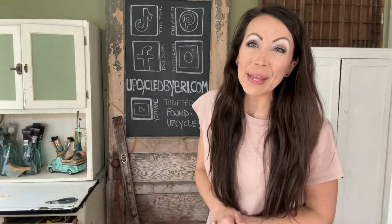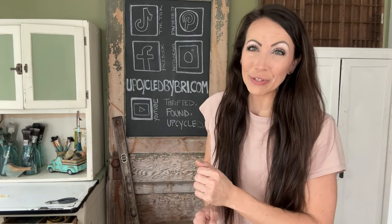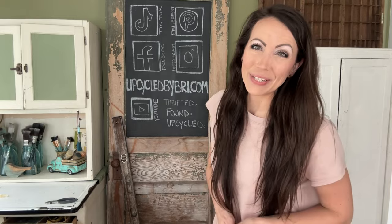To find any of the paint and products I'm using, or to purchase my flips, you can visit upcycledbybreed.com.